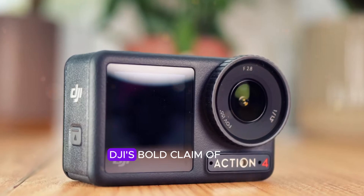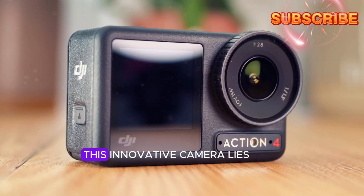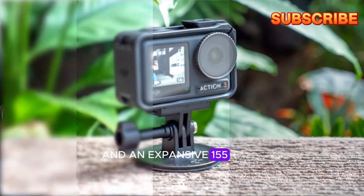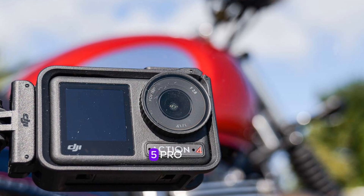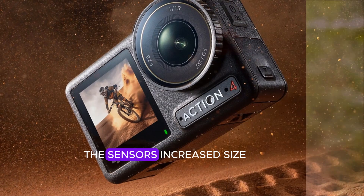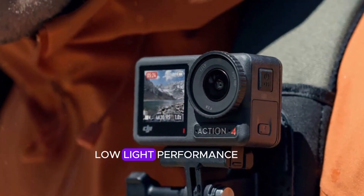Camera capabilities. DJI's bold claim of an all-new camera in the Osmo Action 5 Pro is substantiated by its impressive specifications. At the heart of this innovative camera lies a 1/1.3-inch CMOS sensor, expertly paired with a wide f/2.8 aperture and an expansive 155-degree field of view. This combination empowers the Osmo Action 5 Pro to capture breathtaking footage in diverse environments, from vast landscapes to intimate close-up shots. The sensor's increased size and sensitivity, coupled with the aperture's ability to harness more light, result in enhanced image quality, reduced noise, and improved low-light performance.